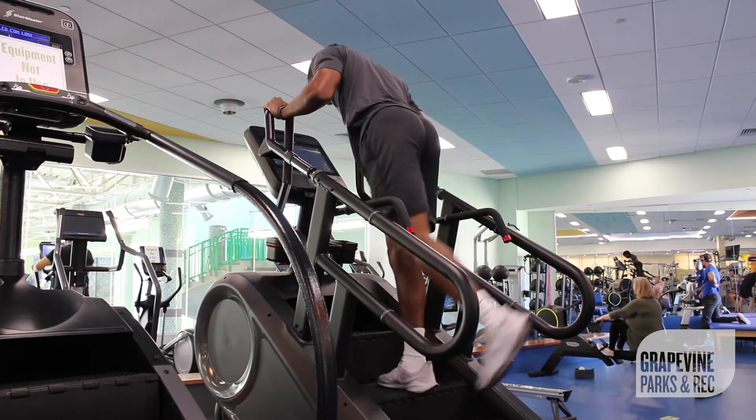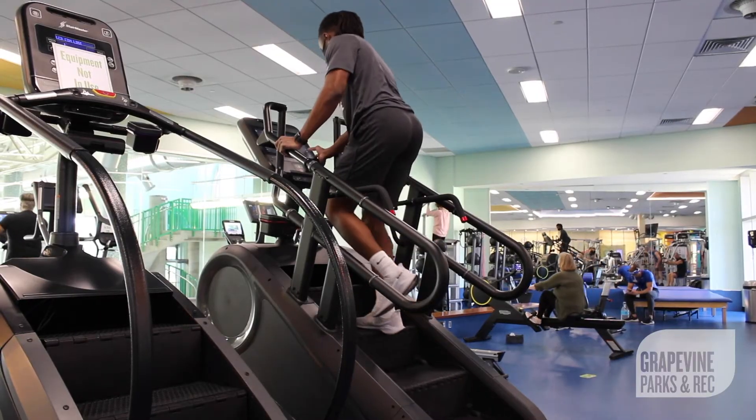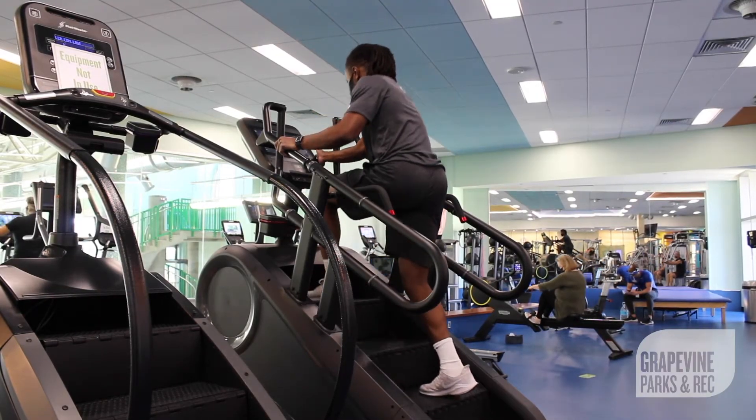Do leg raises for about two minutes. Next we're going to skip a step — do these for about two minutes as well.